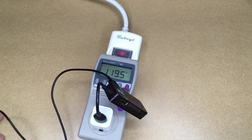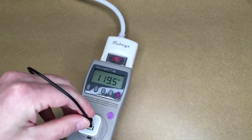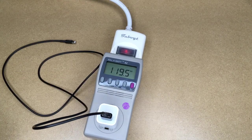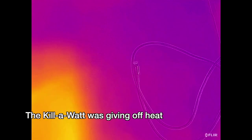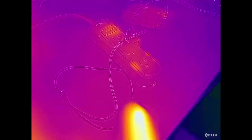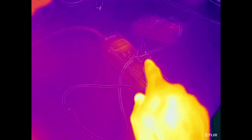I'll unplug the iPad — and that dropped down to zero. Since my last video I've purchased a thermal camera. I took a little break and disconnected the kilowatt, plugging the power adapter directly into the power strip. The kilowatt was giving off heat in and of itself, so now we can look at the adapter with the thermal camera.